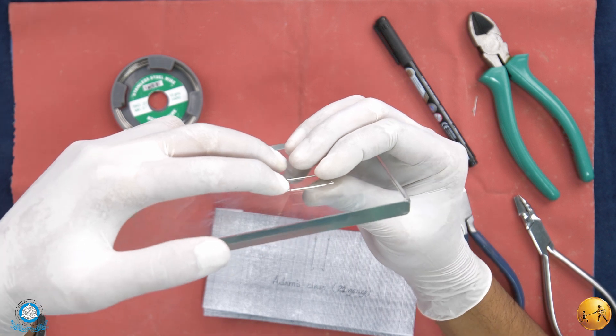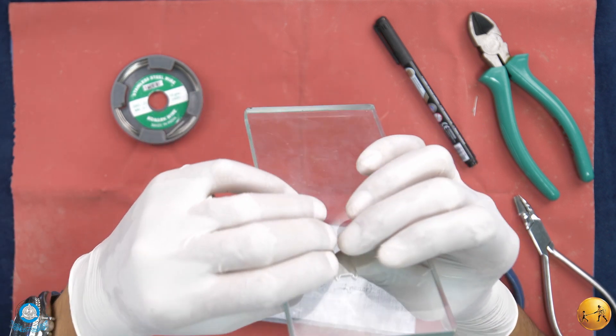Now all the points on the wire are touching the glass slab uniformly.